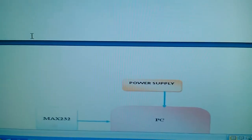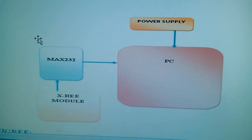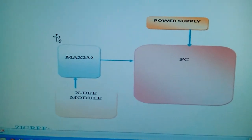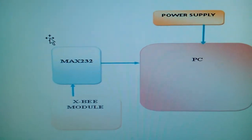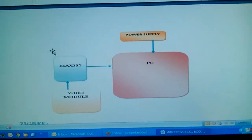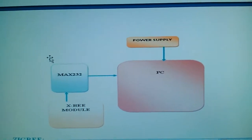Here I am using the monitoring unit. The monitoring unit is a PC. We receive the data via Zigbee and it is displayed on the PC, and we will go for LabVIEW also. As a requirement from the student, we are going for the PC.